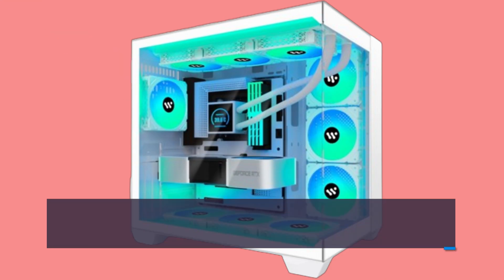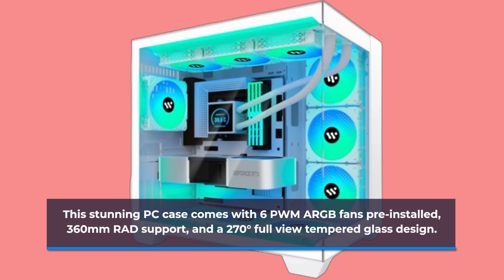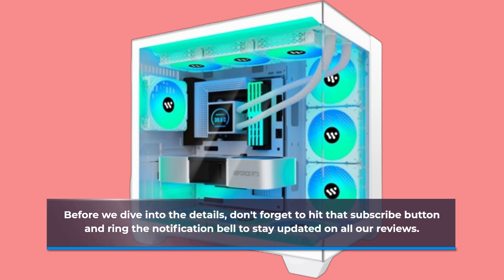This stunning PC case comes with 6 PWM ARGB fans pre-installed, 360mm rad support, and a 270-degree full-view tempered glass design. Before we dive into the details, don't forget to hit that subscribe button and ring the notification bell to stay updated on all our reviews.